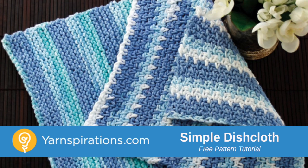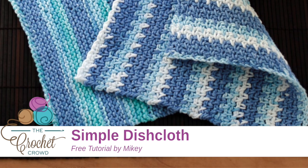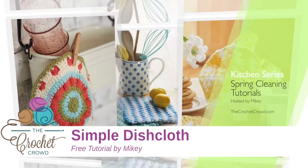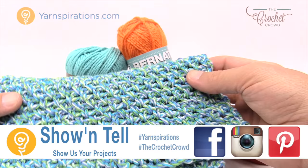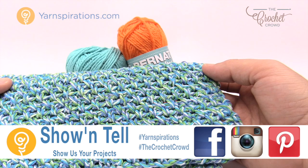In today's tutorial we're going to work on the Handicrafter Stripes Dish Cloth. This is called Stripes but the pattern is the Moss Stitch. Welcome back to The Crochet Crowd as well as Yarnspirations.com. I'm your host Mikey. Today we're going to work on the Moss Stitch.